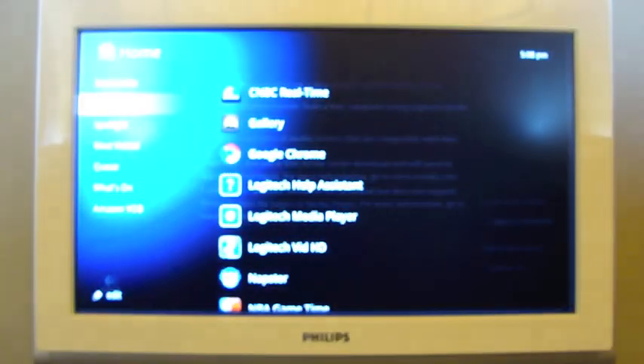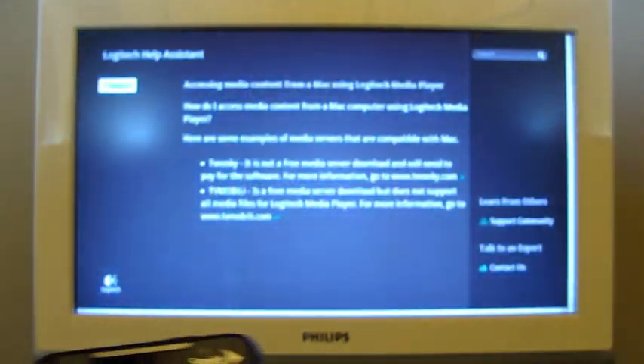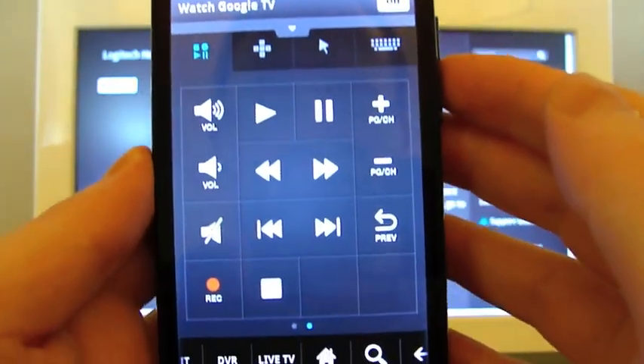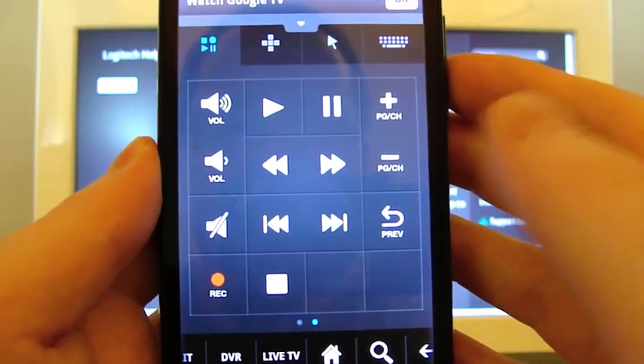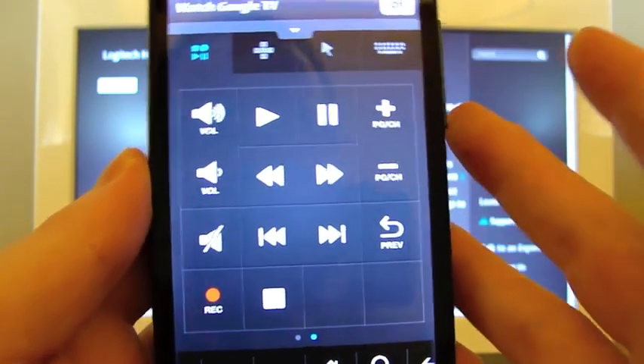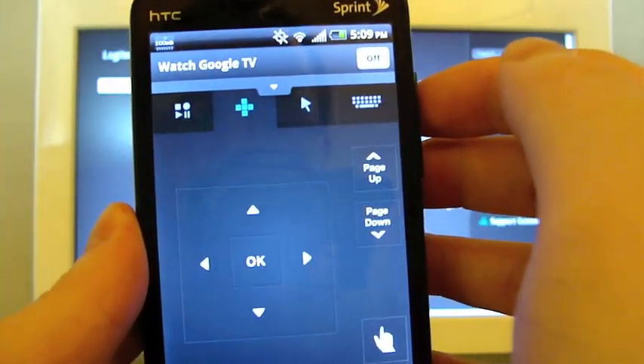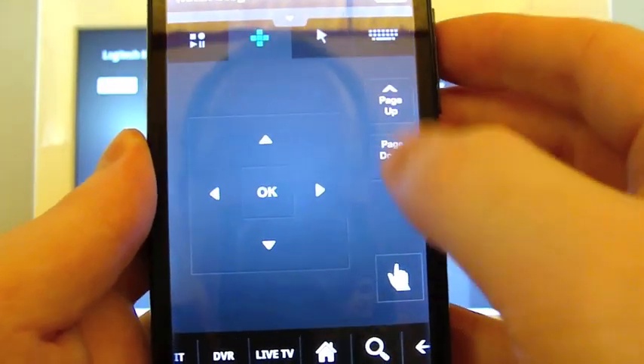They did a pretty good job of duplicating each of these on the phone, and you just use these tabs at the top. There are primary control buttons for when we're watching a movie — this works for DVR, and it also works for Amazon Video On Demand and Netflix. Next, we have our D-pad with the OK button, and page up and down.